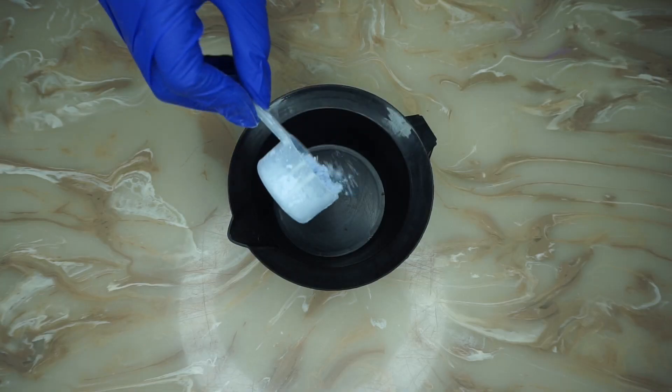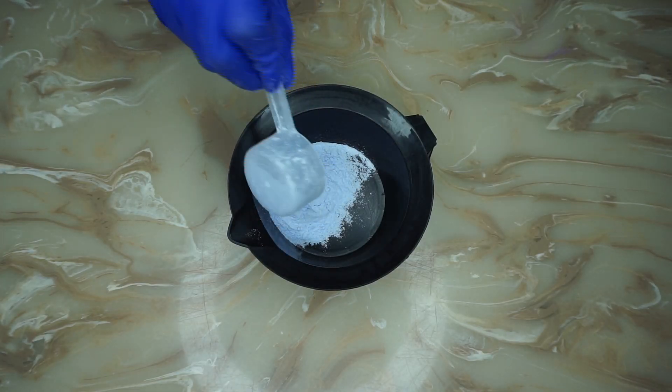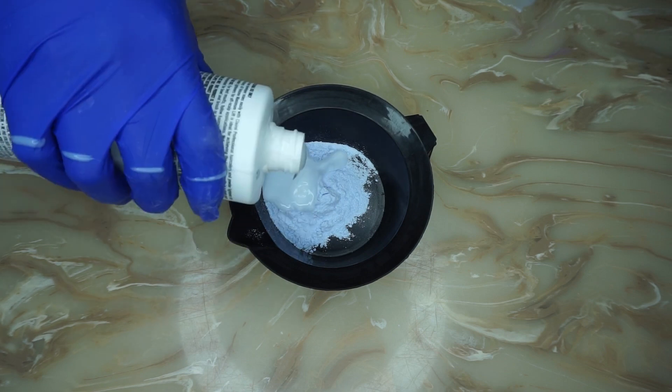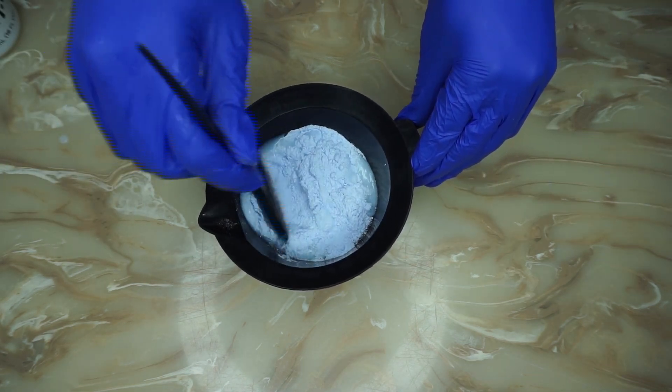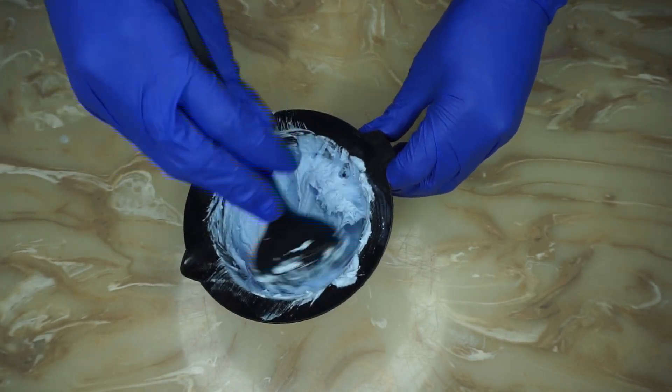I'm going to be using one and a half scoops of quick blue powder with a small amount of developer and mix it together to get a pastry consistency like this.